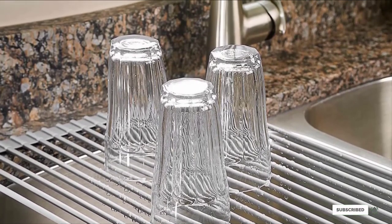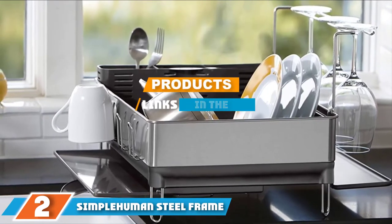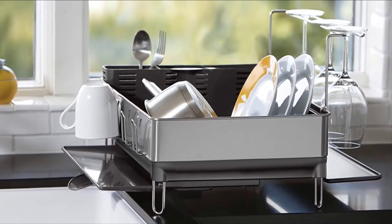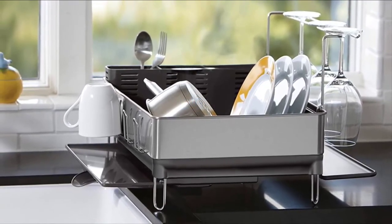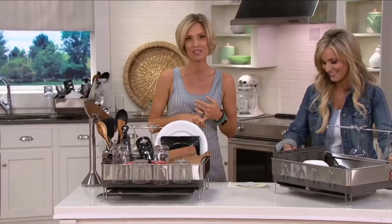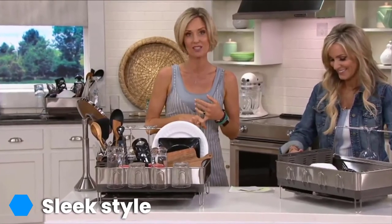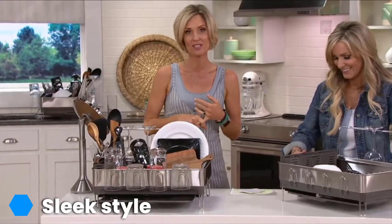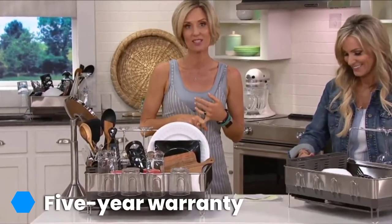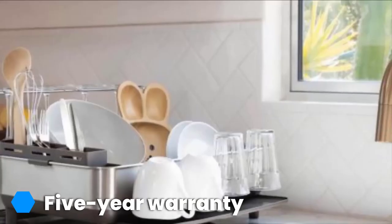The number two position is held by the SimpleHuman steel frame dish rack. This modern-looking dish rack has many innovative and thoughtful features that set it apart from the crowd. The built-in drainage tray features a spout that swivels into position so that water flows directly into your sink, never wetting your counter. If you have crystal wine glasses or other delicate stemware, you'll appreciate the wine glass rack — glasses hang securely upside down over their own expandable segment of drip tray for speedy, safe drying.